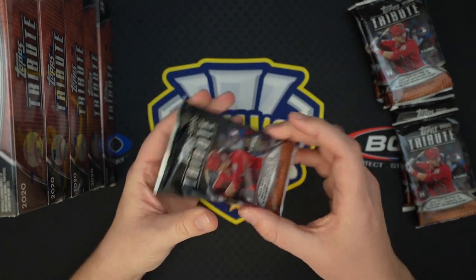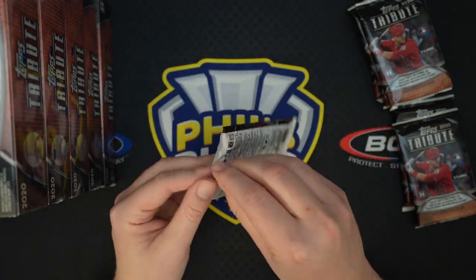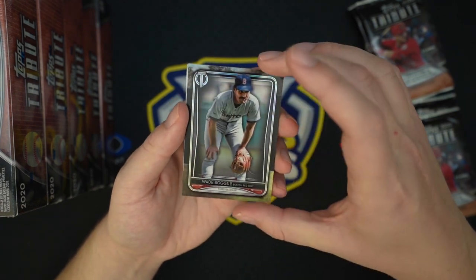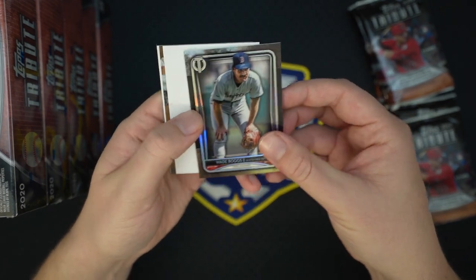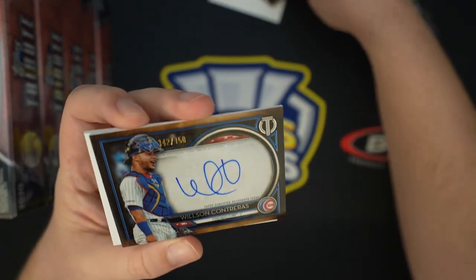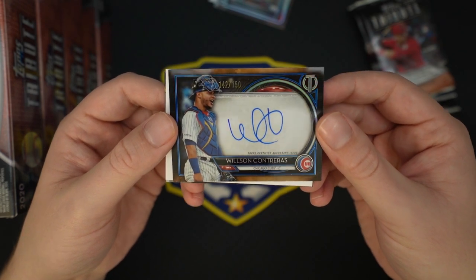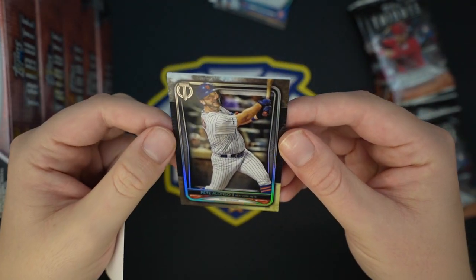Very loose packs, which is kind of interesting — maybe so it can fit a crazy relic card if needed. Tribute always has a really nice design, it's got like that very plasticky shiny front. We got a Wade Boggs — that's not numbered, just a base card. And we have an auto right out of the gate: Wilson Contraris, 142 of 150. I really like the design on these, very much looks really nice. And then we have a Pete Alonso base.